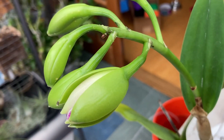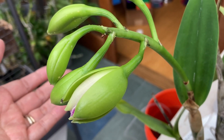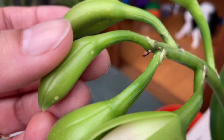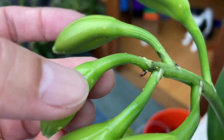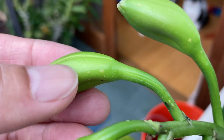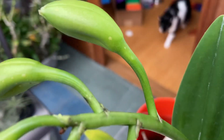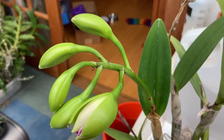In pulling out the Brassolaeliocattleya Yen Corona Green Genie, you can see it also has a little bit of scale on the buds — right there and right there. They're very faint, very young scale. There's scale here and here as well, so I'm going to take this downstairs and give it a wash.